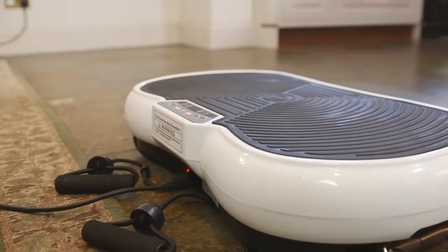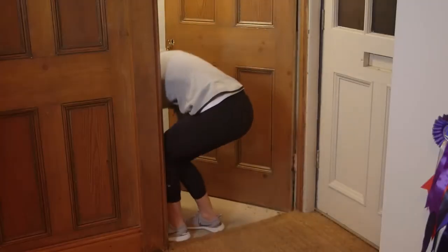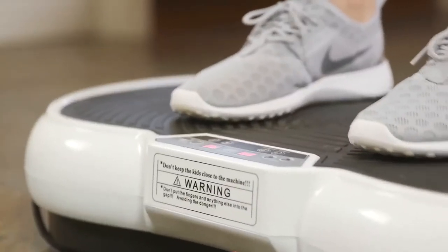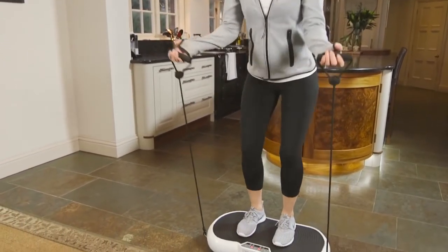Unlike traditional vibration plates, the innovative design of the BodyFit vibration plate means you can store it easily in a cupboard or under a bed when not in use. Used in gyms all over the world to enhance fitness training, discover the benefits of vibration training in the comfort of your own home with your very own vibration plate.